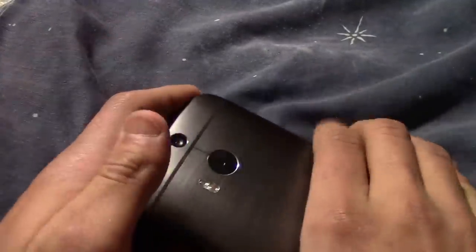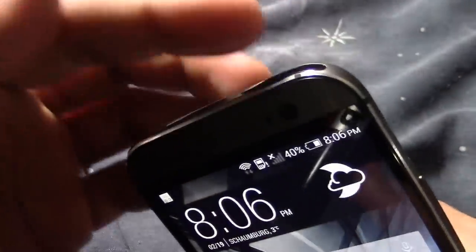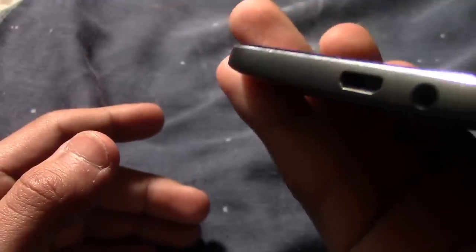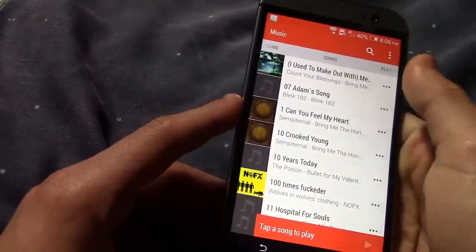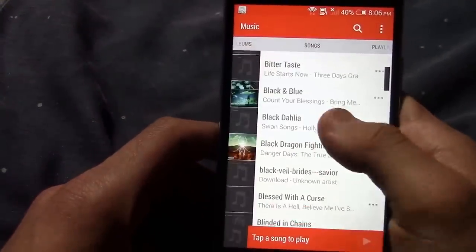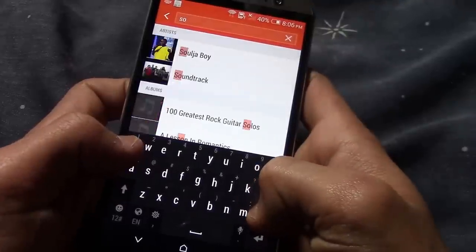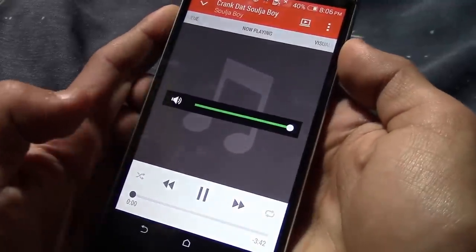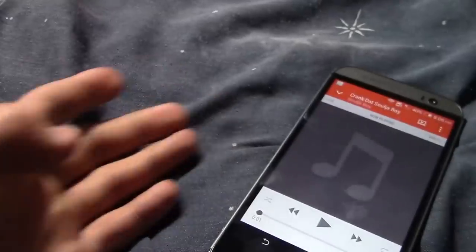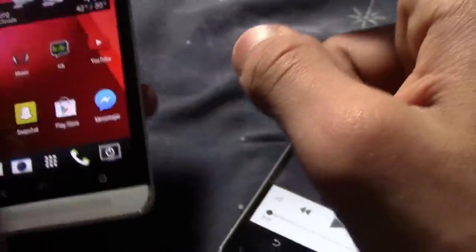The overall design of this phone is really nice. The buttons pop up this time because a lot of people argued about that. The headphone jack is on the bottom. It still does have Beats Audio, I believe. I feel like the Beats Audio might not be in there anymore though.